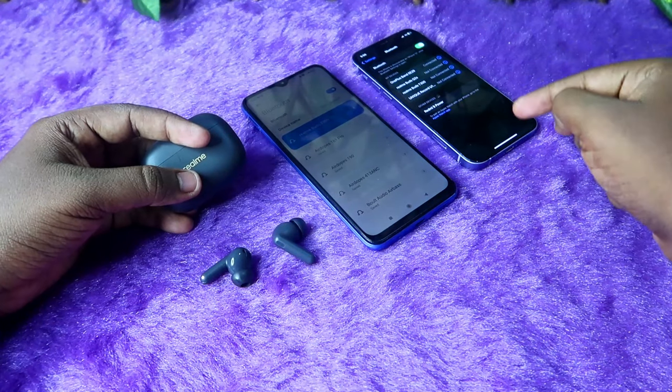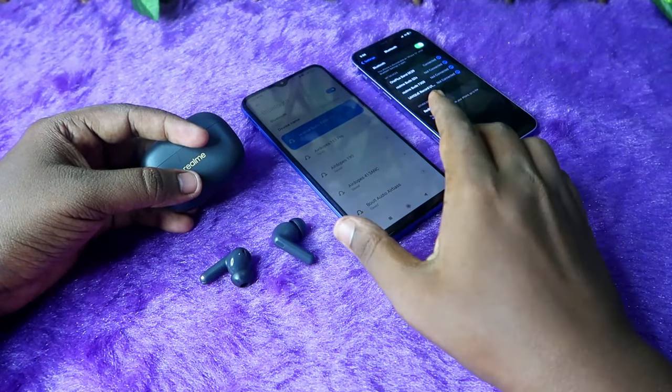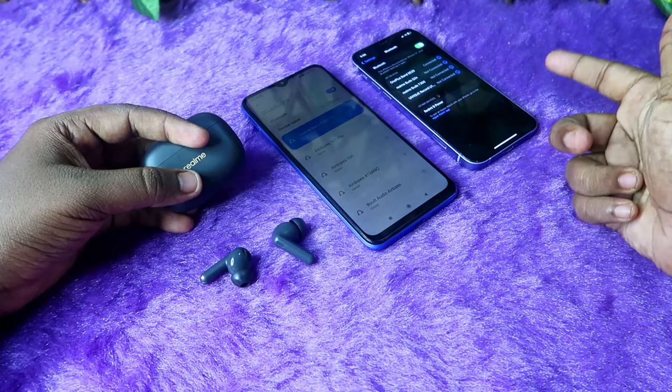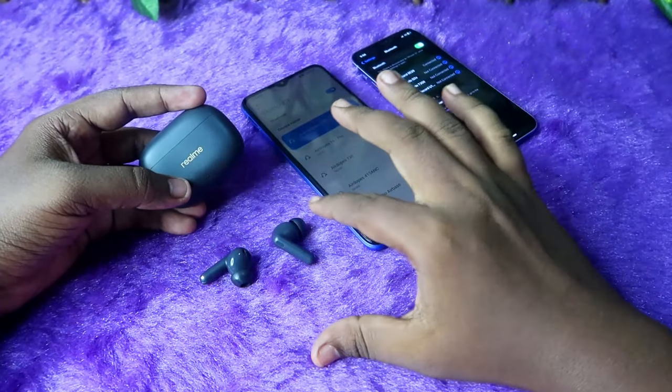The connection switch happens instantly within two to three seconds — from an Android phone to an iPhone, Android to laptop, or iPhone to laptop. That's how it actually works on the Realme T300.